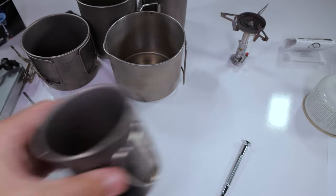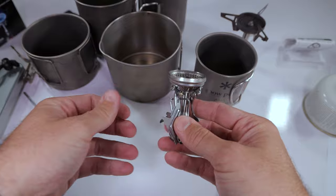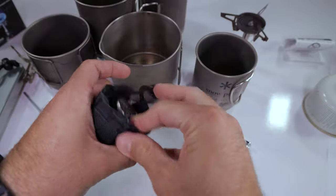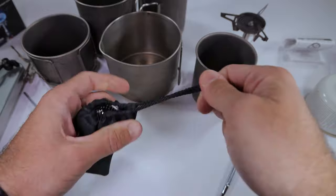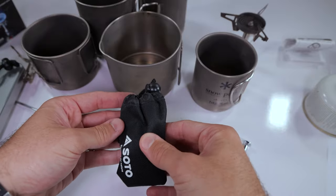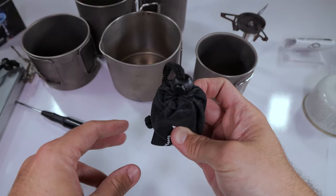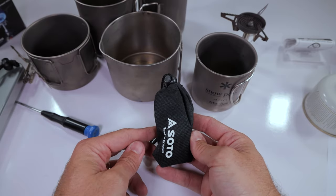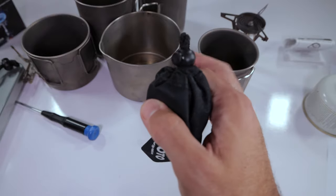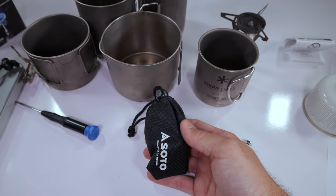I'll keep you guys updated on that piezo igniter — I'm going to mess around with it a little bit more. Kind of a bummer. It was a great stove overall, but it seems like I got a faulty piezo igniter. Just to show you guys how this all fits in the pouch, if you were somebody that wanted to go ahead and use it — there you go, that's what it looks like when it sits in the pouch. It closes up entirely. That is pretty much it, and I will keep you guys updated on the piezo igniter.